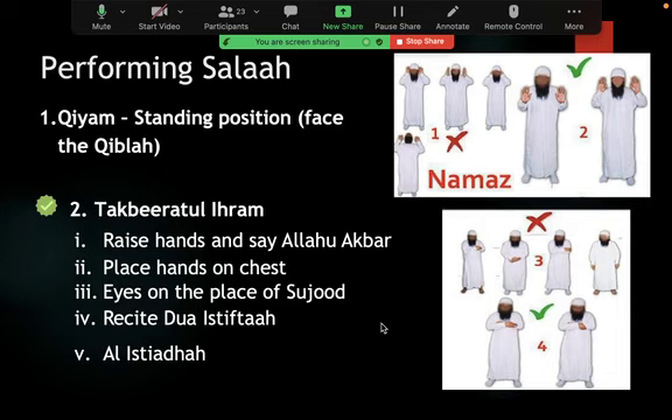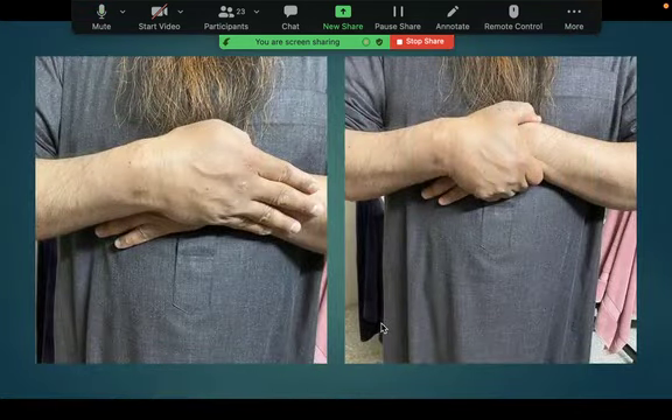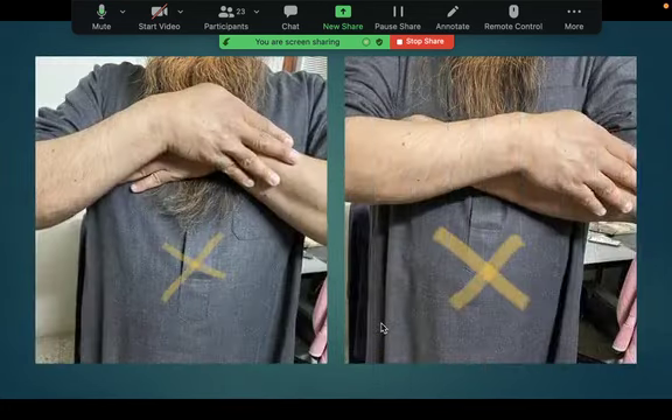We talked about the position of qiyam and we looked at takbir al-ihram, and how to place the hands on the chest — that's the stronger hadith. Not on the navel, below the belly button, or combining two positions. It is either the picture on the left or the picture on the right. Both the other positions shown are wrong and not proven from the sunnah of Rasulullah sallallahu alayhi wa sallam.